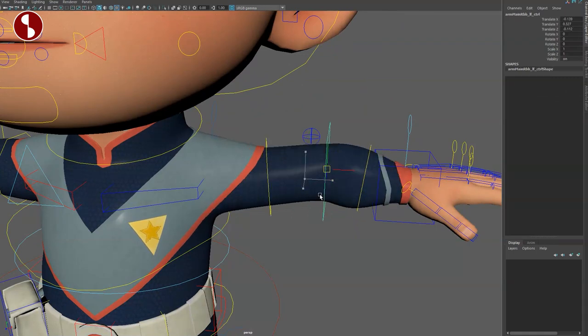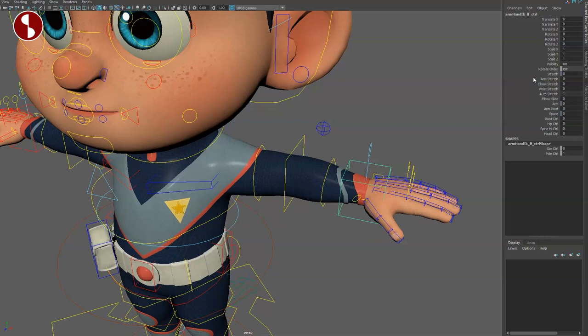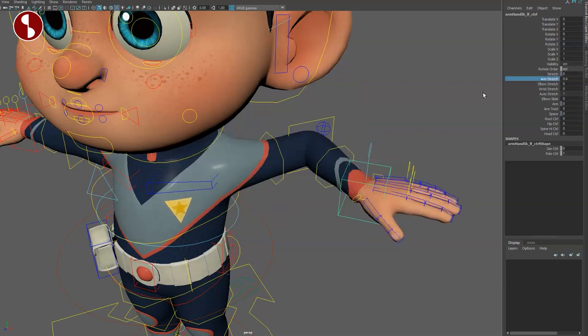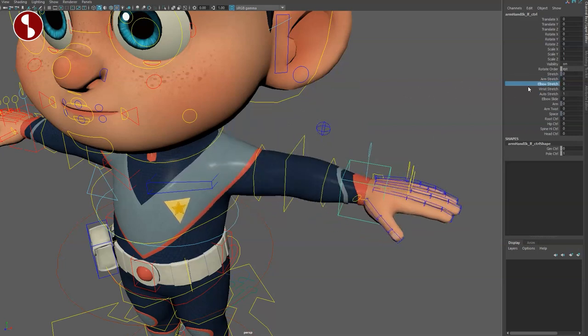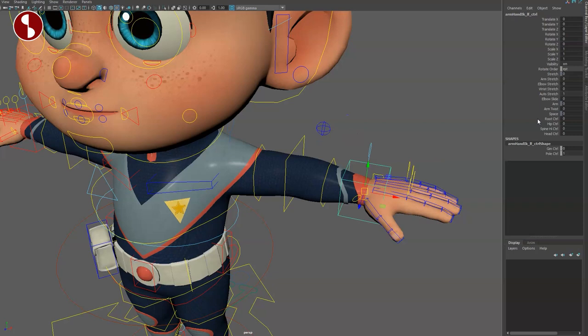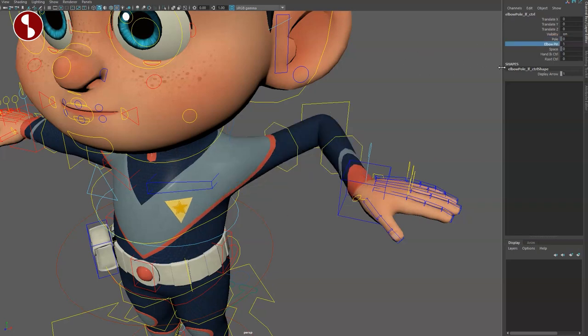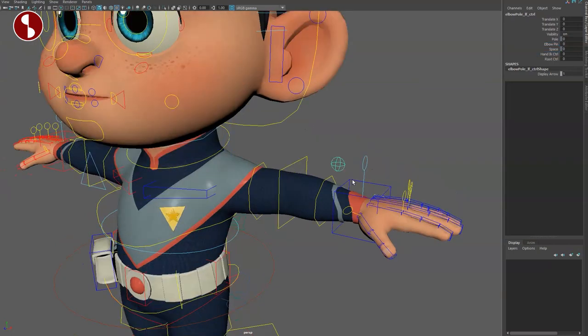Then you have your bend bows here — you can move them around and scale. All the way down to the hand: you have arm stretch, elbow stretch, wrist stretch — this goes crazy. I like this a lot. You've got the elbow position, arm twist, and all your space switching with extra controls. The elbow gives you an elbow pin, which I love and wish every control had.